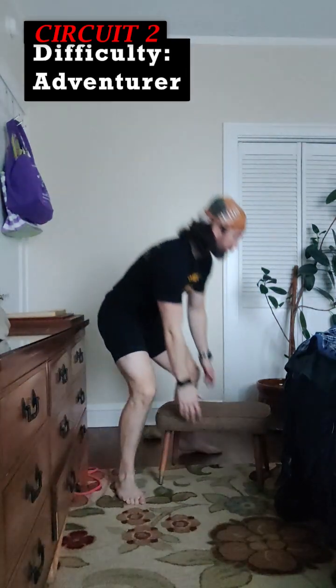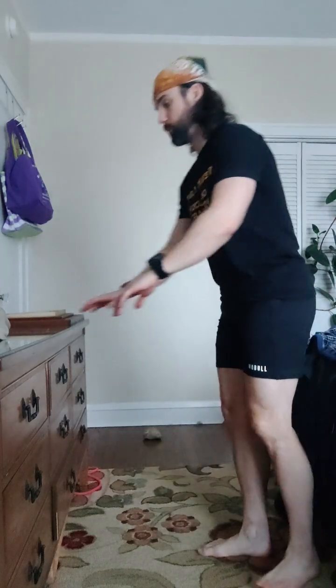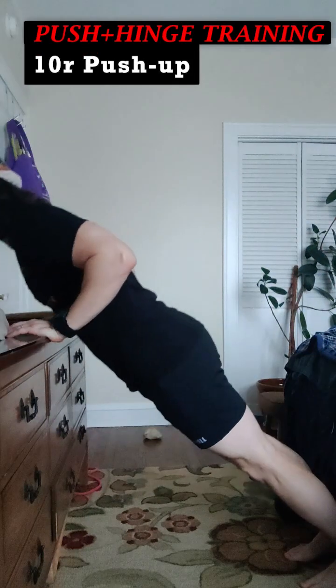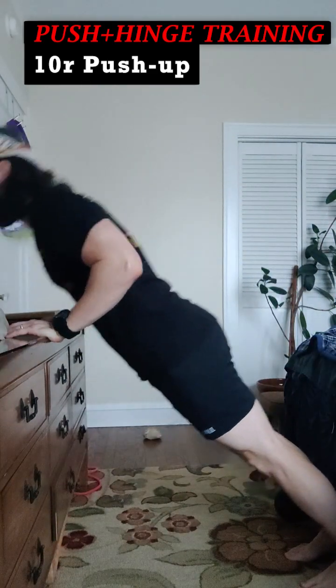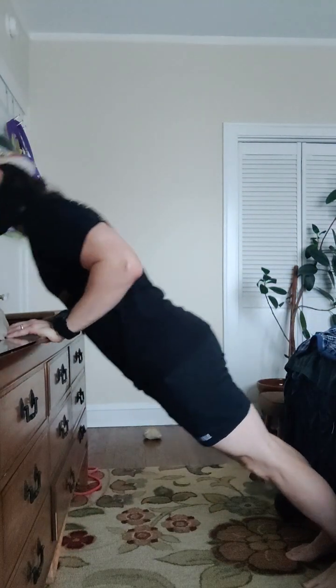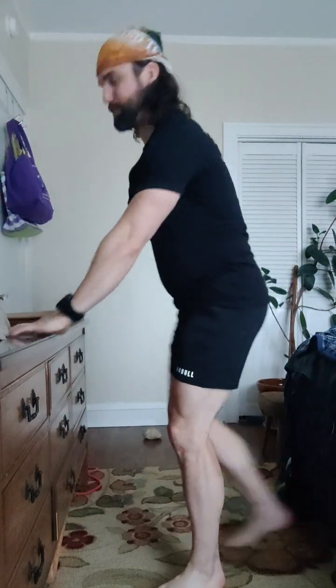Let's go for round two. Set yourself up — I'm going to adventure mode. Ready? Push-ups. Pushing in three, two, one. Ten of these. Down, up, one. Two. Three. Keep that breath — in, out. Four. Five. Six. Seven. Eight. Nine. Ten. I smell my coffee every time.